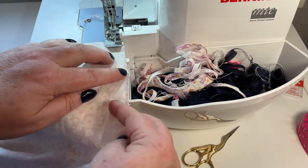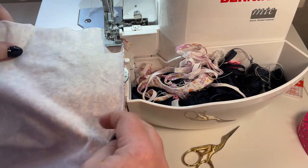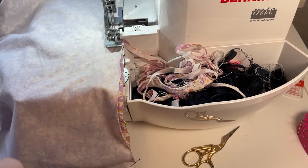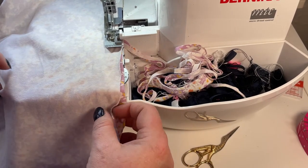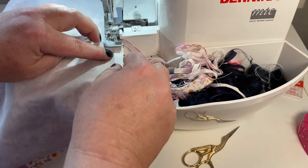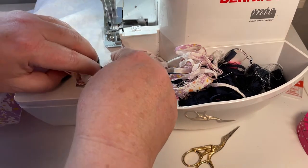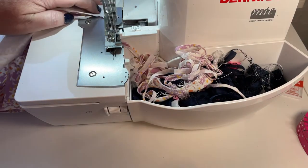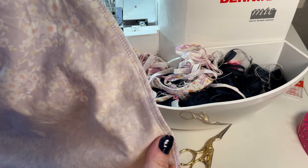Just about to do the side seam. The edges are getting a little curly because it's a little hot today, which I always find makes the jersey fabric a bit more wriggly. Leave a nice long tail — there's one side seam done.